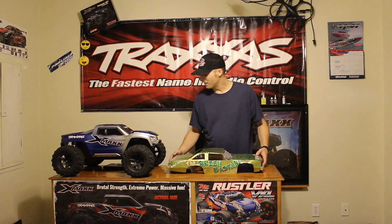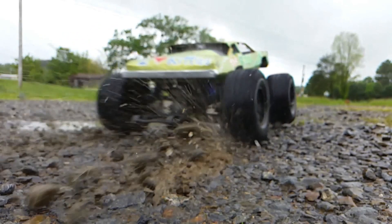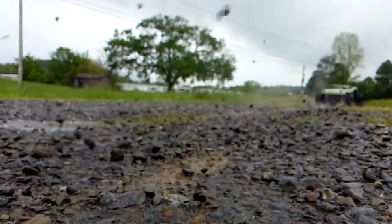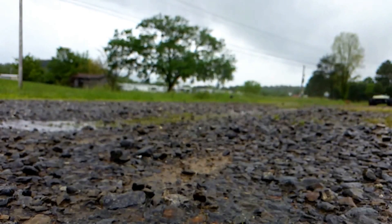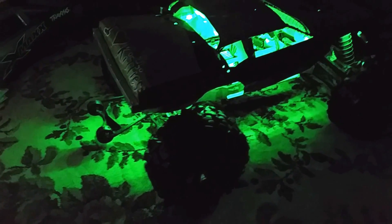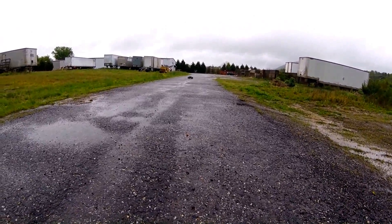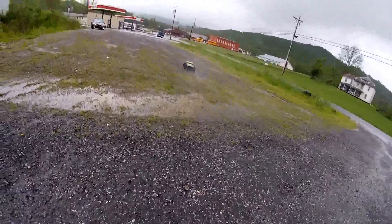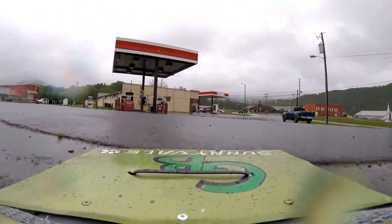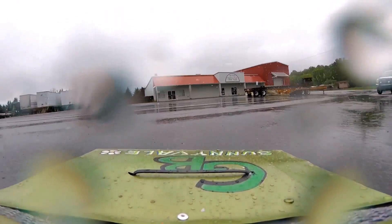Now I don't know what I'm going to do — I don't actually have a one-tenth scale chassis to put it on.